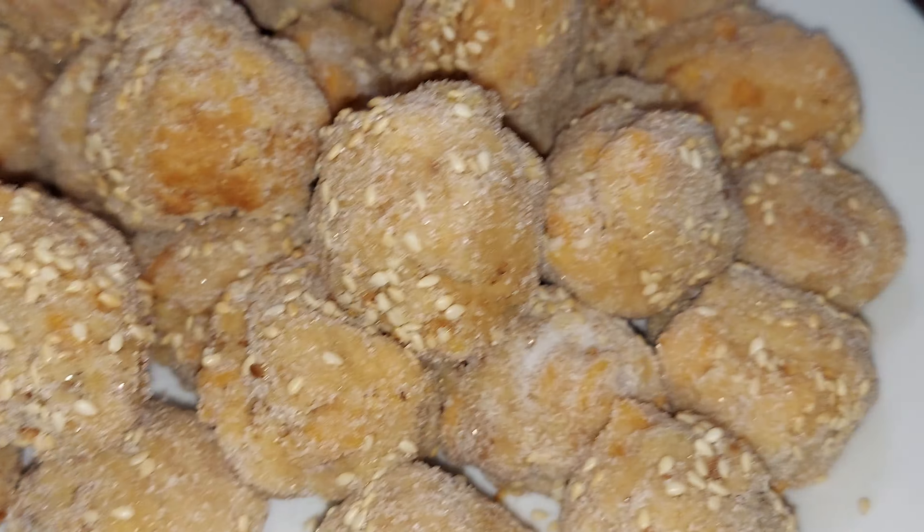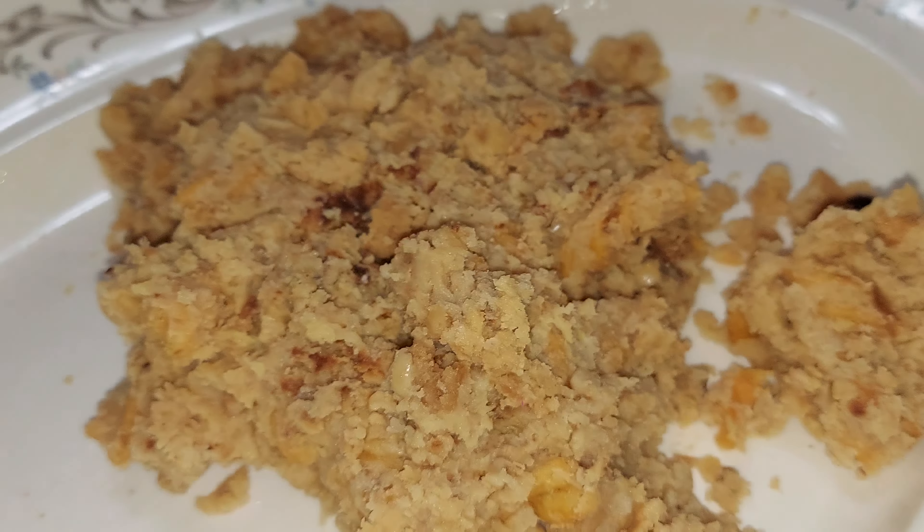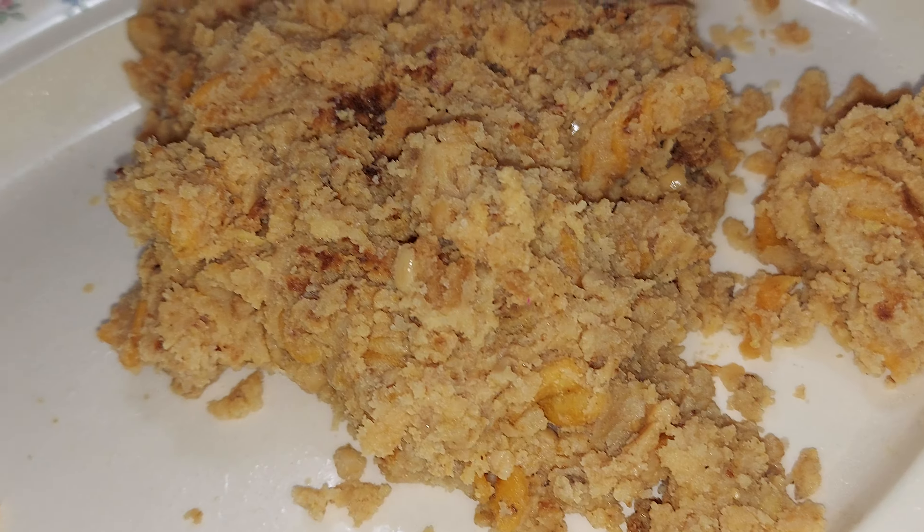I'm excited to eat it, guys! I'm a little scared, but I did taste a tiny bit — it was okay. But I haven't eaten the whole thing yet because I want to see if it's good or not. See you later!